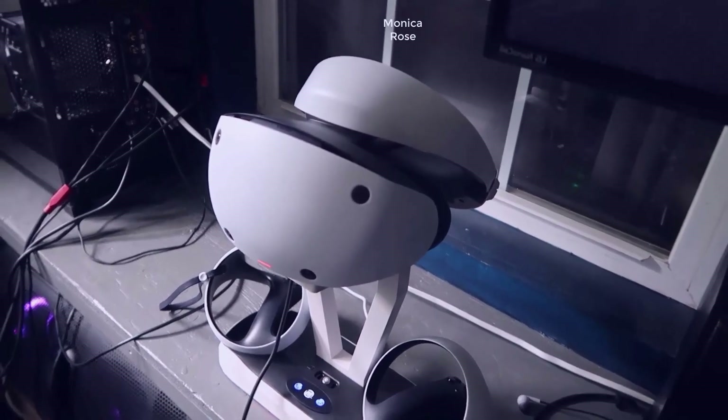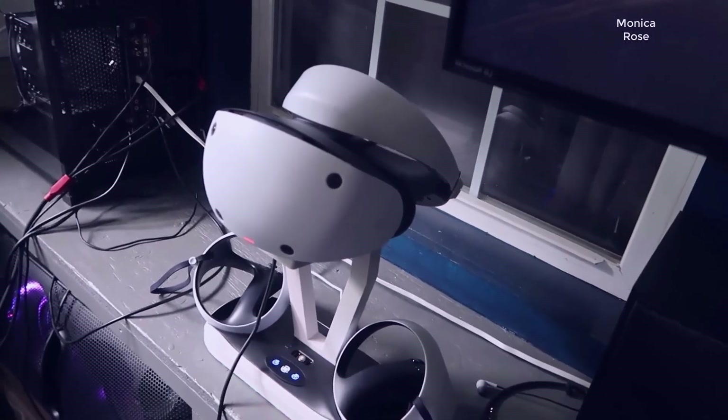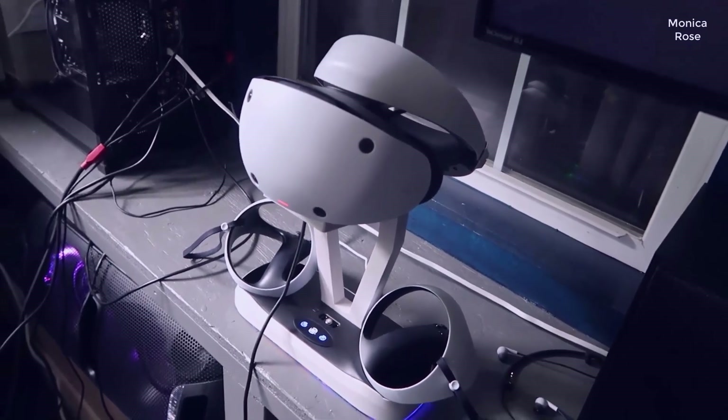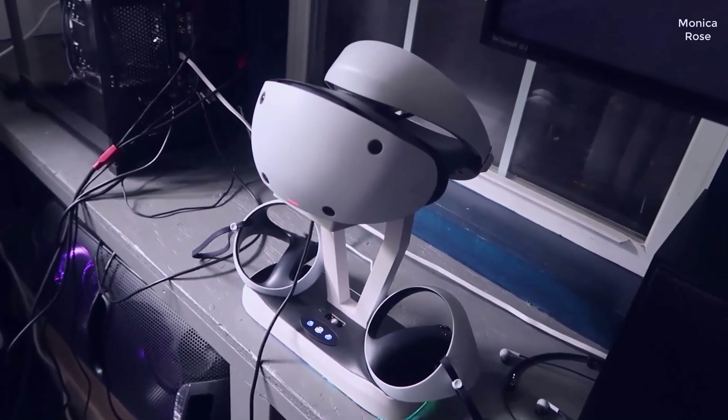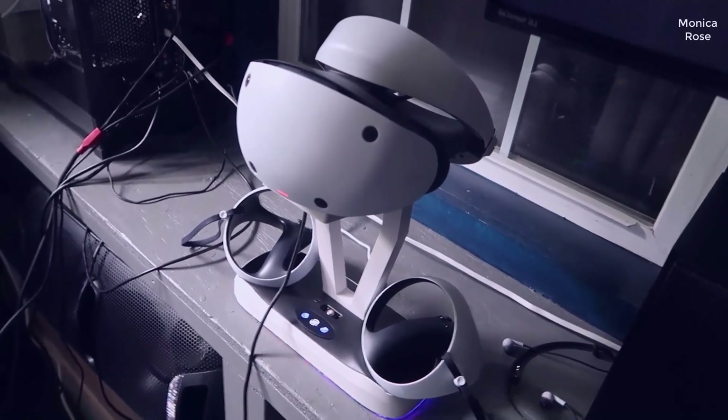What I wanted to do in this video is just kind of walk you through some of the components that this came with. I'll compare this to one of the original VR headsets that came out, and then I'll actually do a demo just to give you some idea of what to expect.